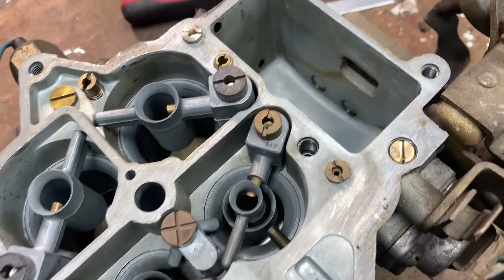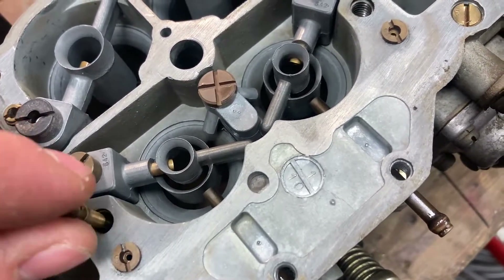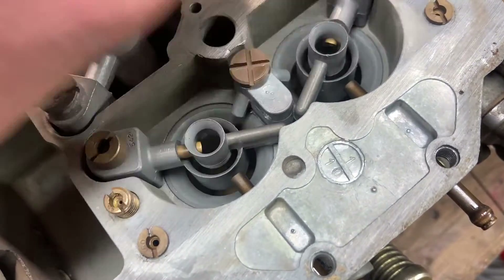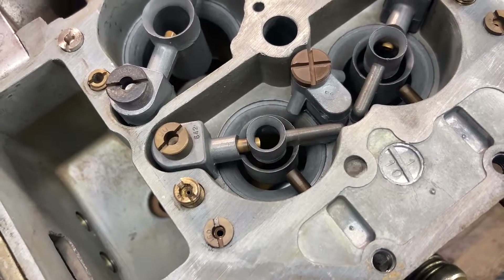We've given the gasket surface and the float bowl a good cleanup — it looks a lot nicer now. We can screw the new idle jets into the carburetor body and tighten them down. They went through the ultrasonic cleaner so they should be nice and clean.